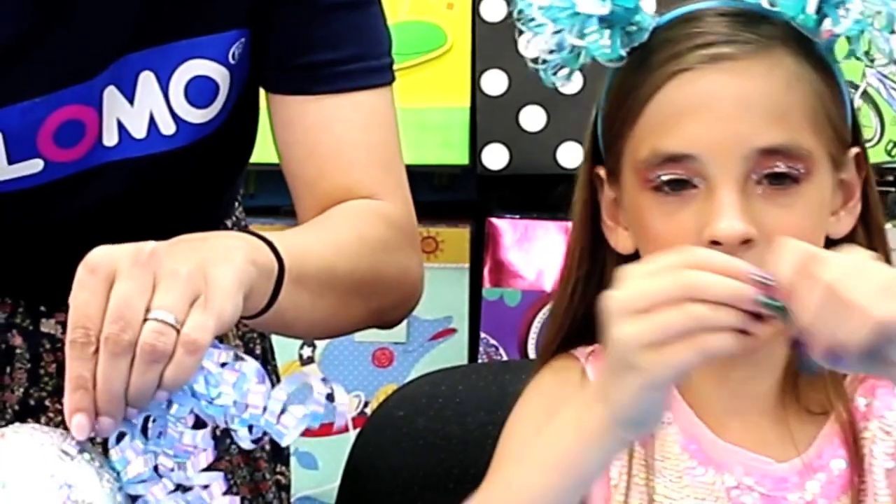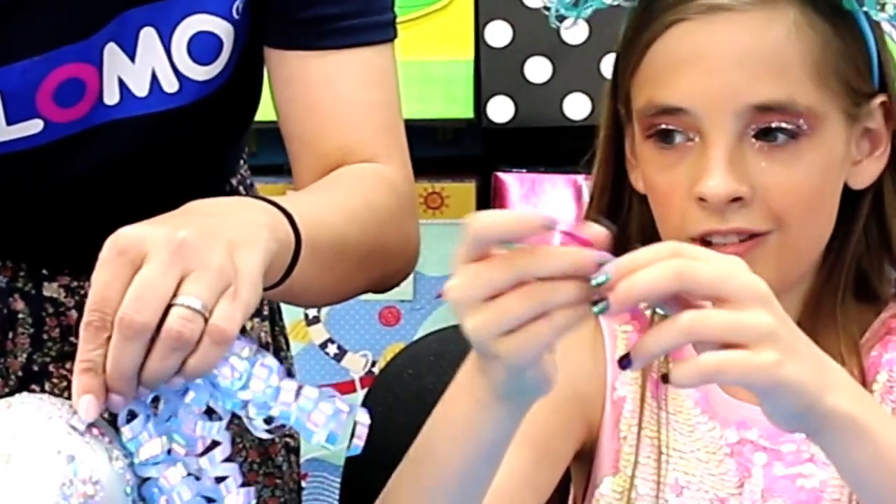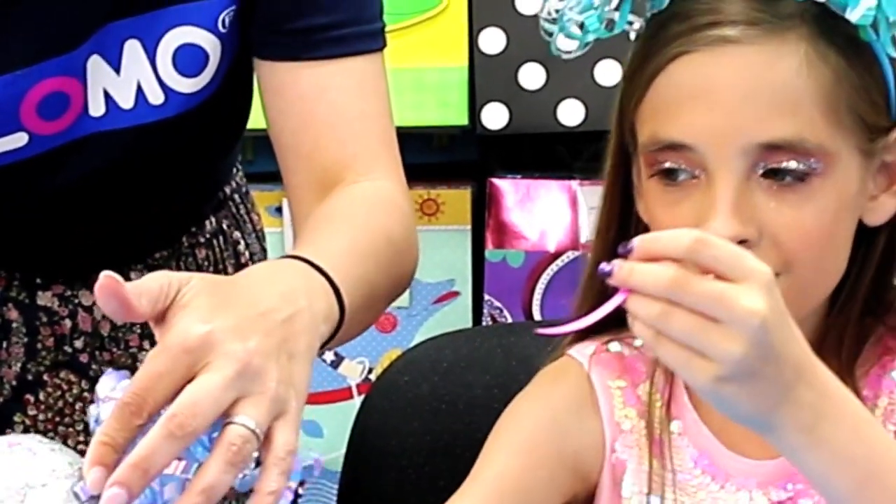I just snipped a piece of ribbon off to glue on as the mouth, which you can see on this guy.